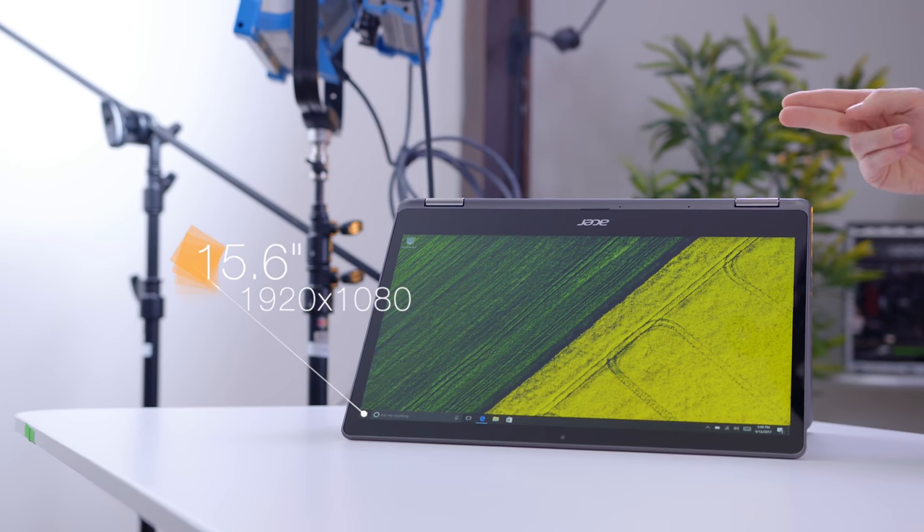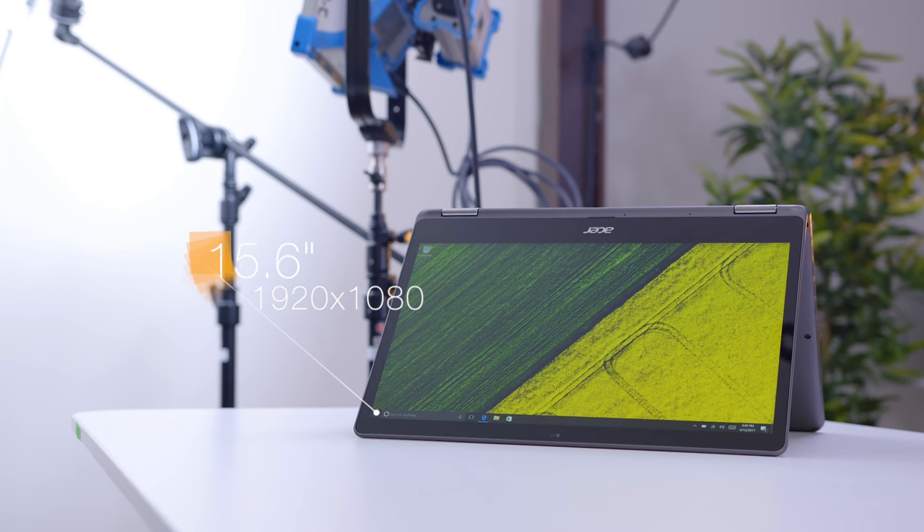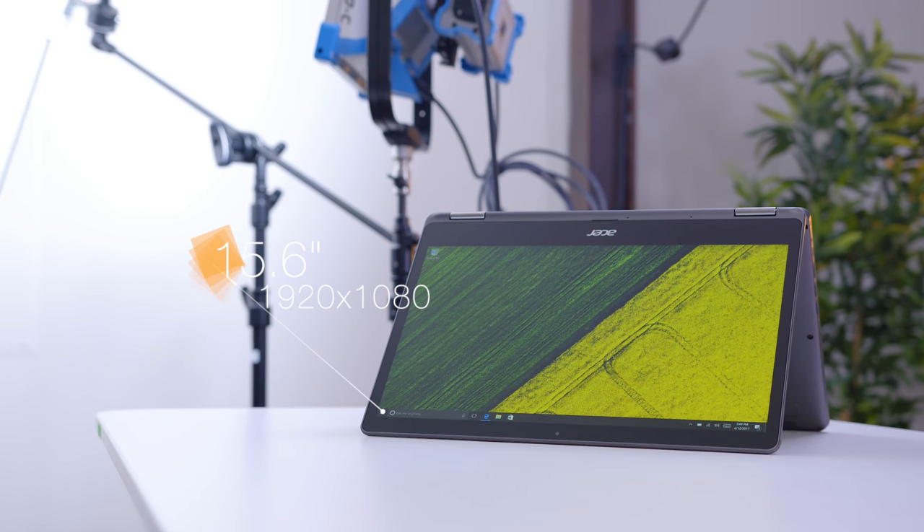This guy also has a pretty good screen. It is a 15.6 inch display with a full 1080p resolution. Not only is it IPS, but it also has zero air gap, which especially helps with the viewing angles.